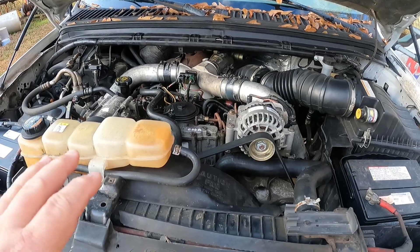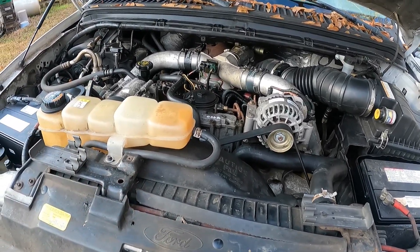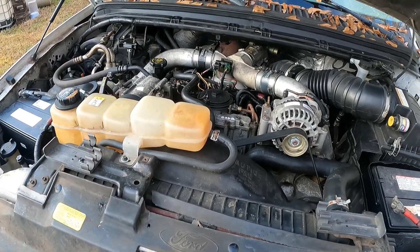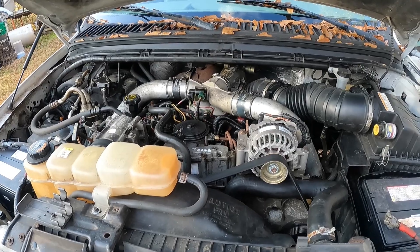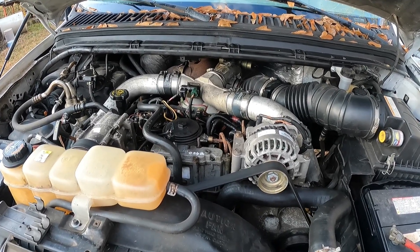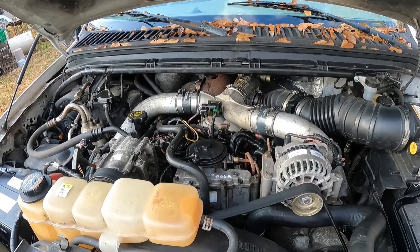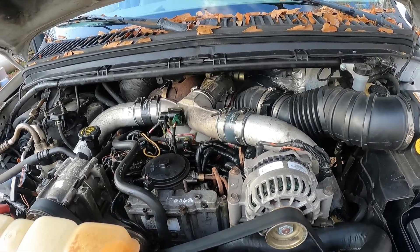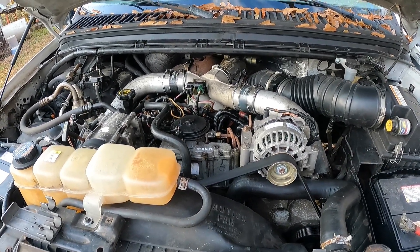I was running it the other day with the thermostat back in, running there like normal, letting the coolant circulate because we had a freeze coming through and I wanted to get it all mixed up. Well, she ran about 20 minutes and then died, so I was like, something's going on here - we got to check that out.